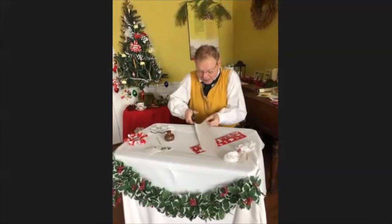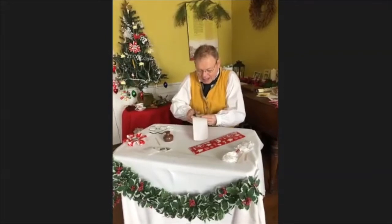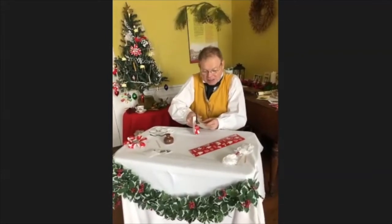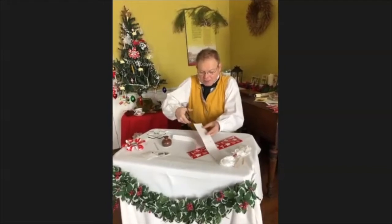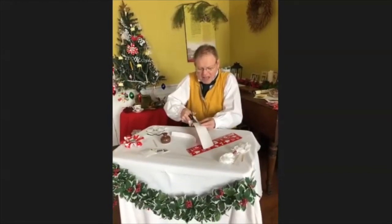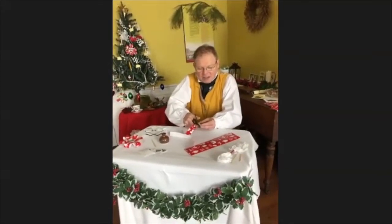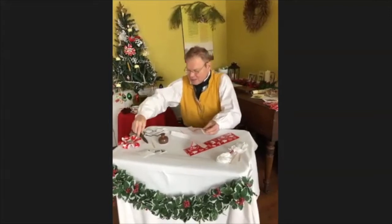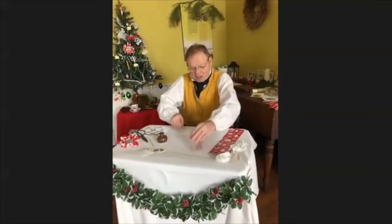I'm going to carefully cut. So I'm cutting one strip, getting ready to cut the other. Cutting through. I can set my scissors to the side — we won't need those. Give some space. So we've got our three strips.